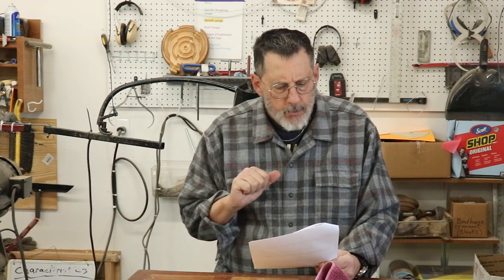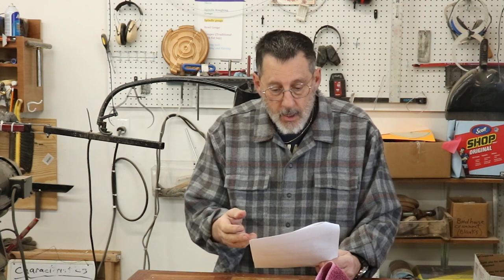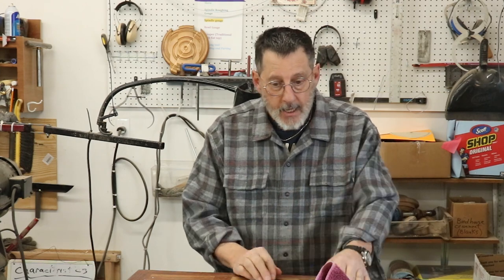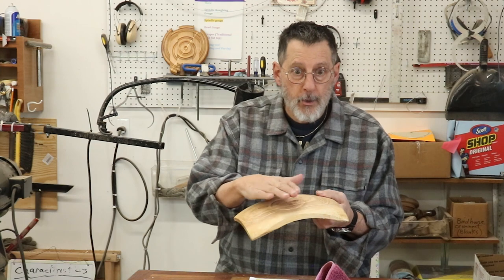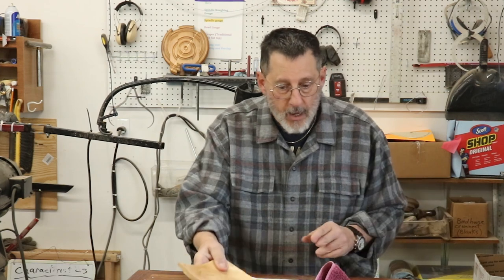Someone was wondering how I package a piece when selling or gifting it. I don't do anything too special — maybe a little gift card. For me, it's all about safe packaging. One thing I never do is put bubble wrap directly next to one of my pieces because bubble wrap can have a chemical reaction and leave an imprint. I always wrap my pieces in paper — some brown paper first — and then fill in with bubble wrap.